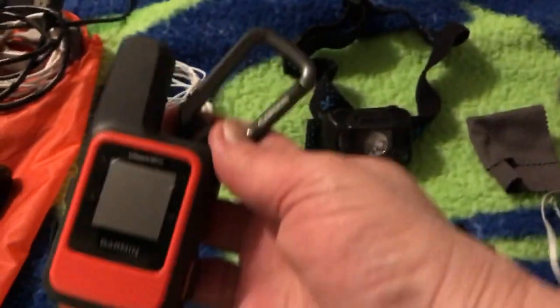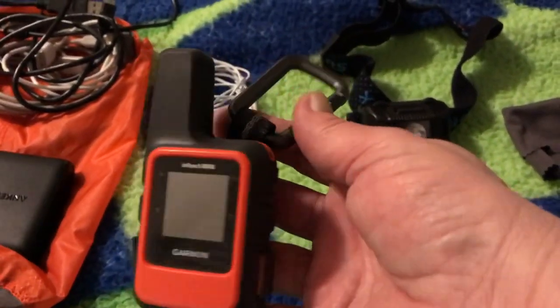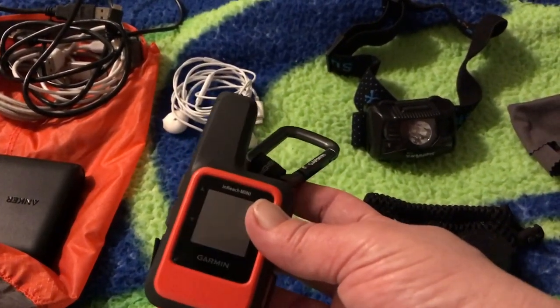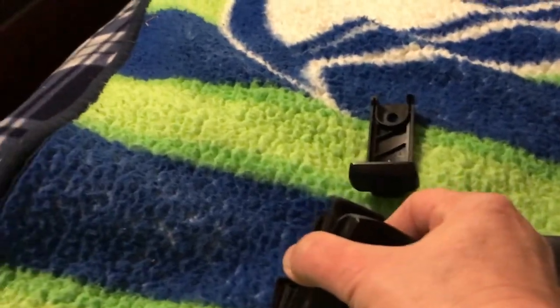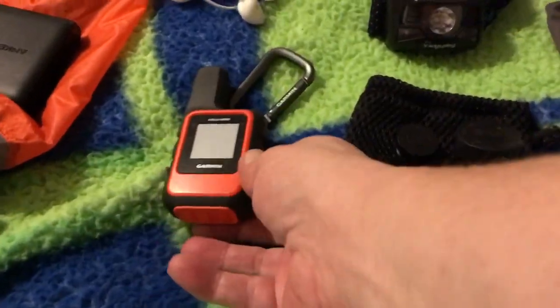Next is my Garmin inReach Mini. I have an attachment that goes on my pack — you attach it to the back of the phone and it has velcro with a leash, and attaches to your pack. I'm not sure if I'm going to use that though; I think I might just attach it with a carabiner.